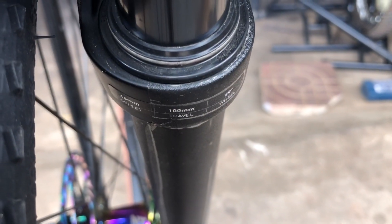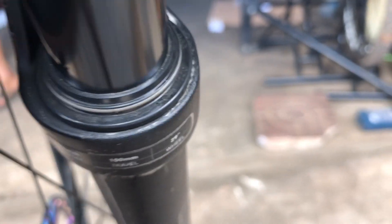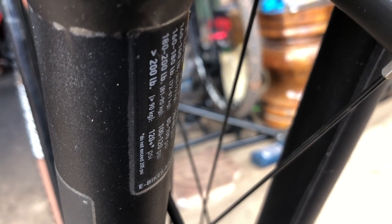Okay, here is RockShox Judy, 100mm travel, 40mm offset, and 29 wheels. And here is for the suspension. For my team member, he is 95 kg, so we need to pump it to 120 PSI.